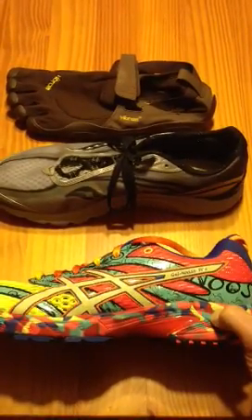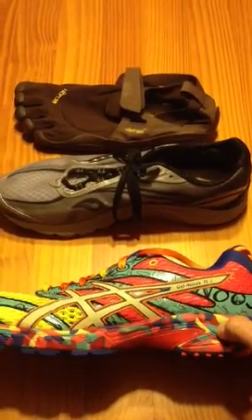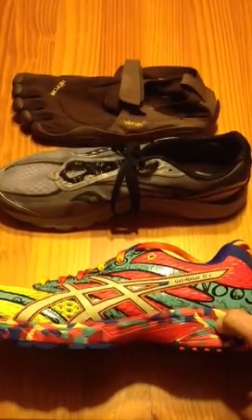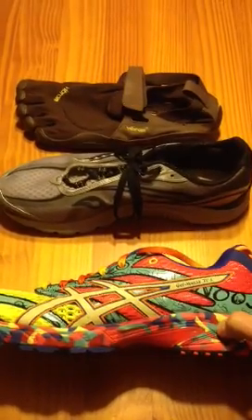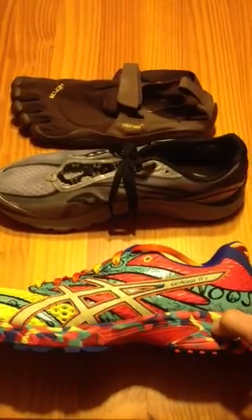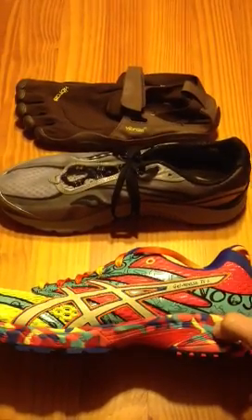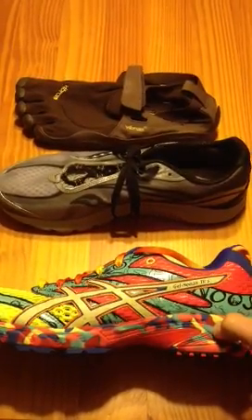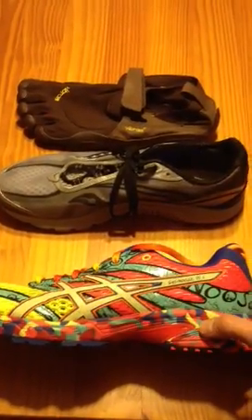You quickly lose the ability to sense the ground, and you also will run heavier with more impact on your joints. We've seen data when we have runners run across a pressure plate with shoes on and then barefoot — they have consistently more impact on the joints when running with shoes on.